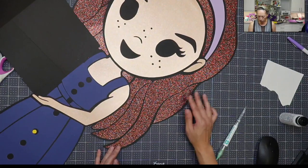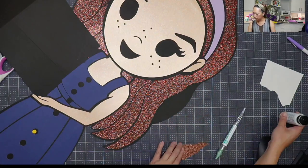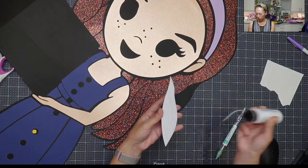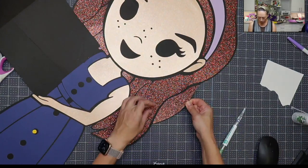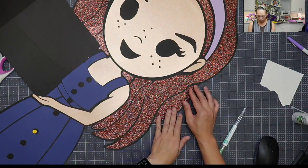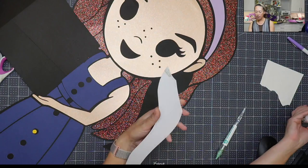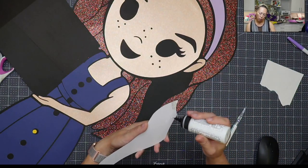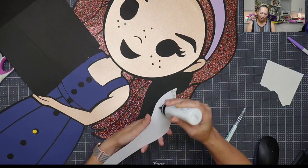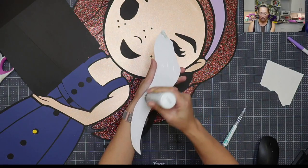Let's do the next one. Let's do this piece. And this one is from Coordinate Coordination — it doesn't have the color on here, I cut it off, but I have a big stack of it so don't worry, I'll be able to tell you what color it is.